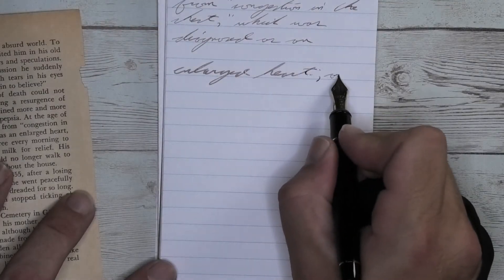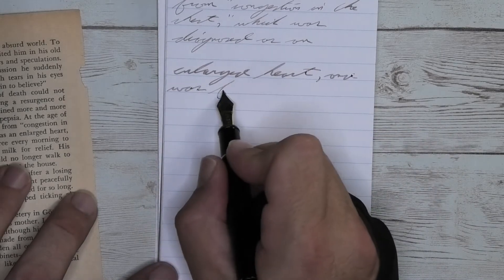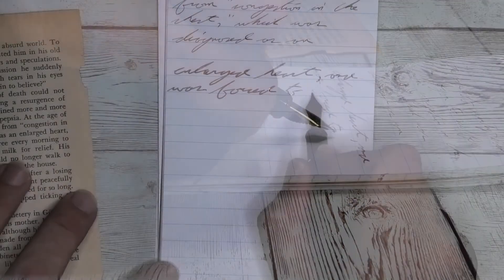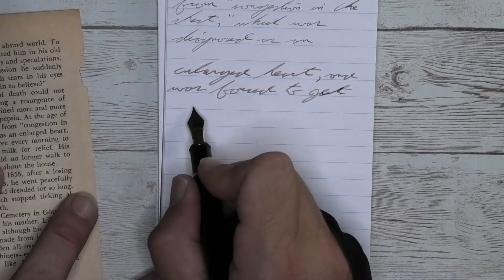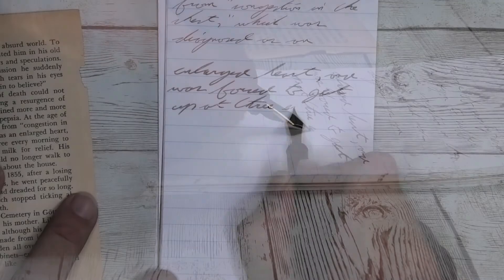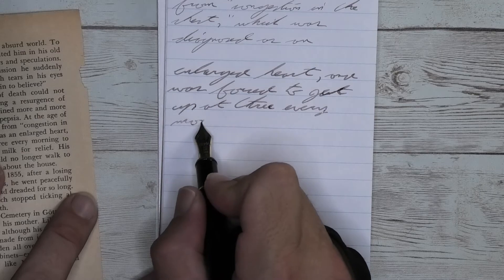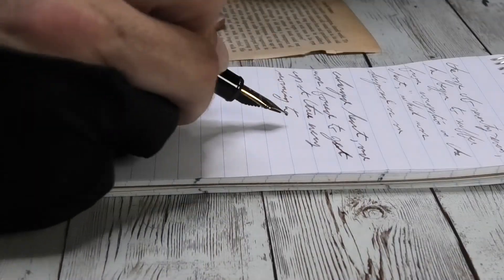Looking at the broad nib, we get a darker tone than we had with the soft fine — right about the same tone that we had on the Clairefontaine. It does not feather, it does not spread, and it does shade much better than we had on the Clairefontaine. I don't know what it is with this ink and the Clairefontaine — while it looked okay there, it has been performing much better on the non-fountain-pen papers. So there's something to really keep in mind.